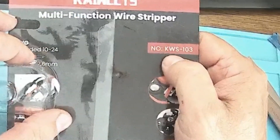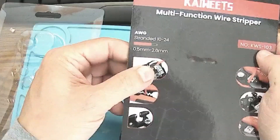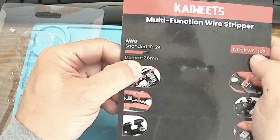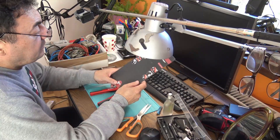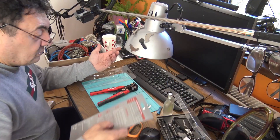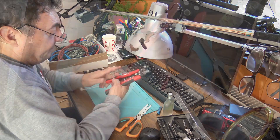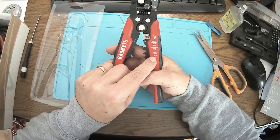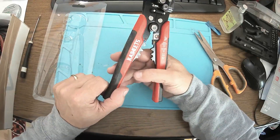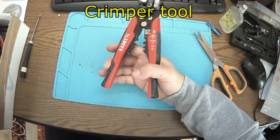This is the KWS-103, and it works with wires from 10 to 24 AWG, that's 0.5 millimeters to 2.6 millimeters. I've never used something like this before. It has functions for cutting wire, insulated crimping, non-insulated crimping, and a section for tightening contacts.